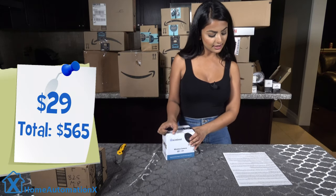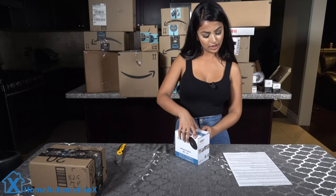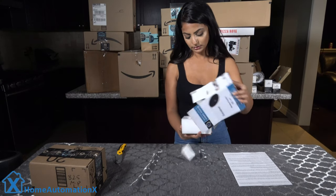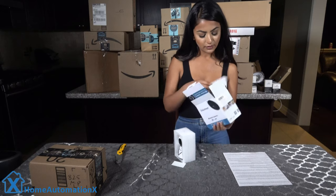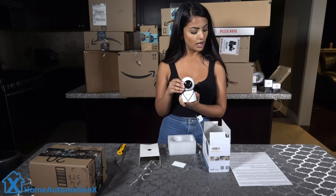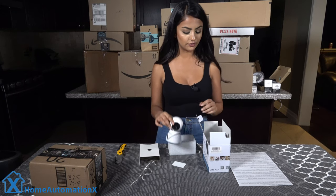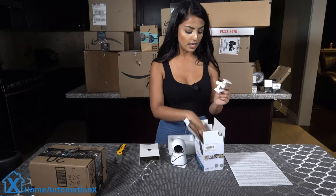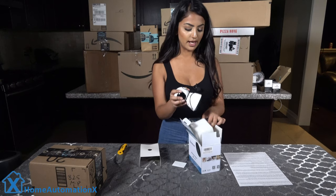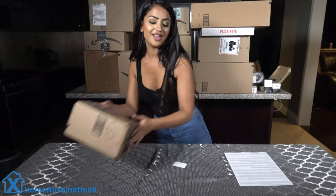This is a 960p Wi-Fi camera by E-link Smart. It can rotate 335 degrees horizontally and 50 degrees vertically. You can save recordings locally with up to a 128GB SD card, and it has two-way audio, night vision, and is great for home surveillance. It comes with a mount, power adapter, screws, and everything you need. It's cute — it actually looks like a little minion.